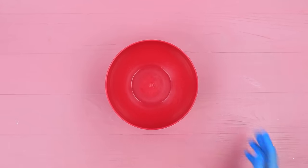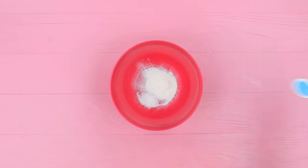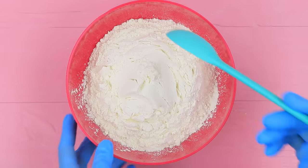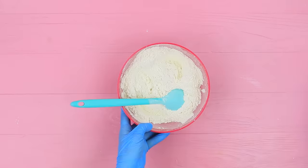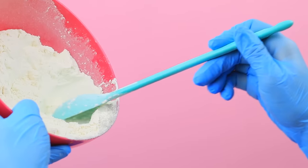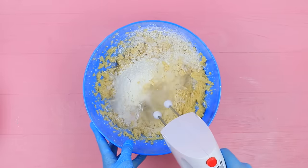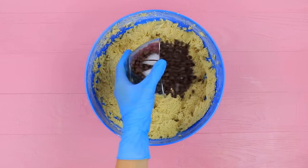Combine a teaspoon of baking powder, half a teaspoon of salt, and two cups of flour in another bowl. Combine the ingredients and make dough using a mixer. Add a cup of chocolate chips.